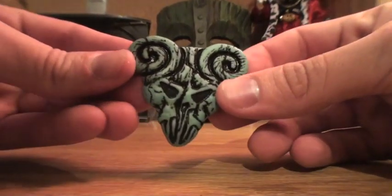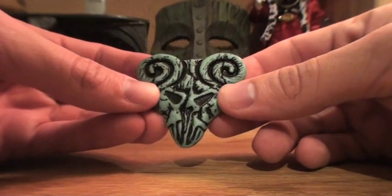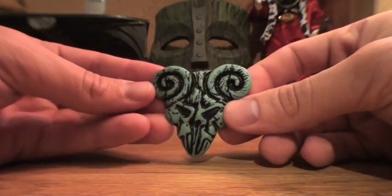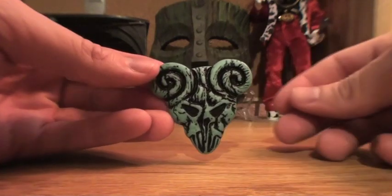I found this on Amazon.com. The company that makes it — I can't remember exactly which company produced this. It wasn't really a big name, I don't think, but it was very cheap. I found this one for about $6 with free shipping on Amazon.com.